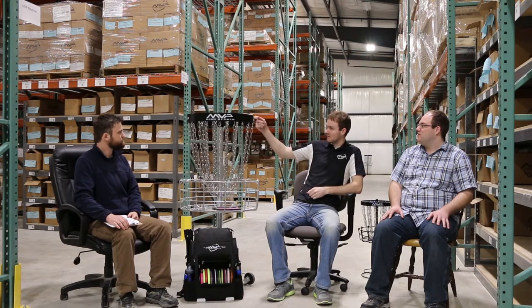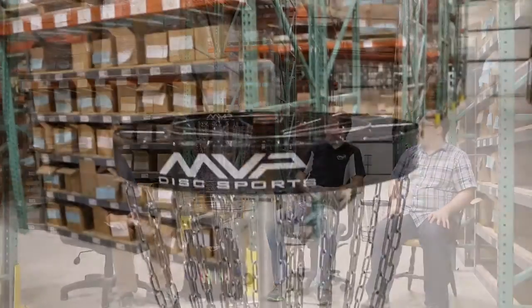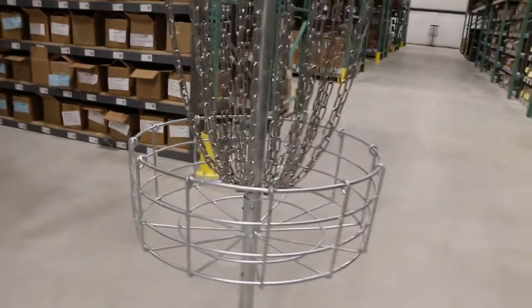We've got this portal sitting here — we're really excited about it. We spent a lot of time perfecting every aspect of this basket. We didn't cut any corners — we went with everything hot-dip galvanized, powder coat and galvanized top. Probably the nicest feature is the chains: stainless steel, 30 strands of chains, three rows. It's the first on the market featuring everything like that, and by far the best performing basket out there.